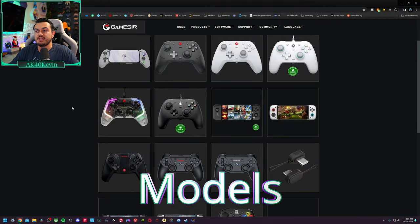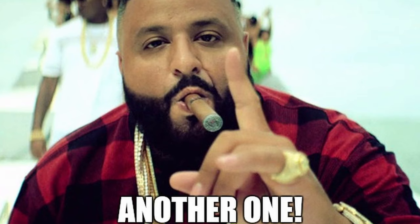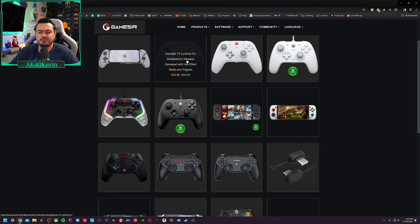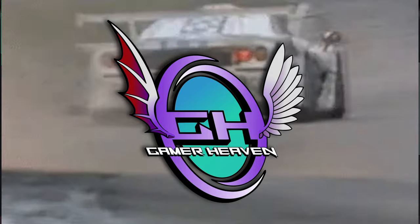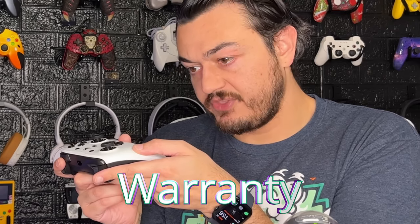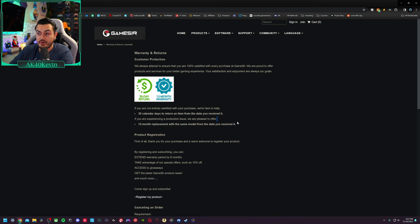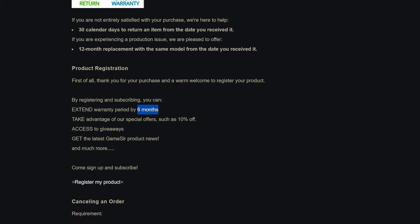Looking at the GameSir model lineup — they have a slew of gamepads, including the T4 Khaled, G7, G7 SE, Cyclone, and Cyclone Pro. I'd like to review the X3 next. As for warranty: 30 days to return it if you don't like it, and 12 months for replacement if something goes wrong. By registering and subscribing, you can extend that warranty by six months — so a year and a half total.